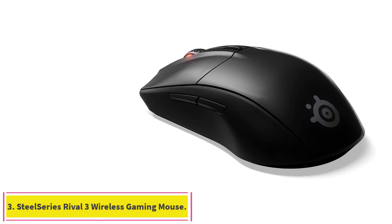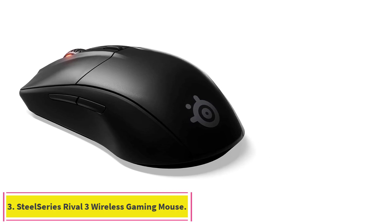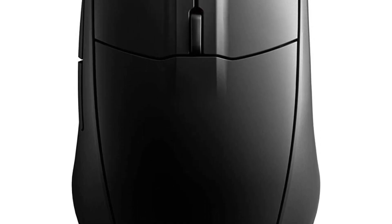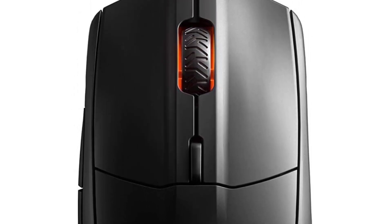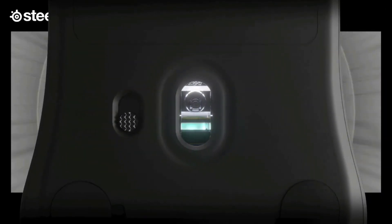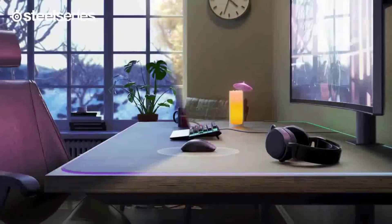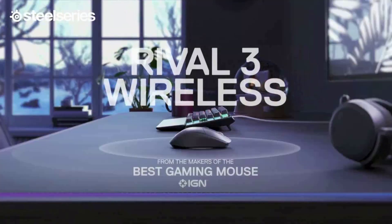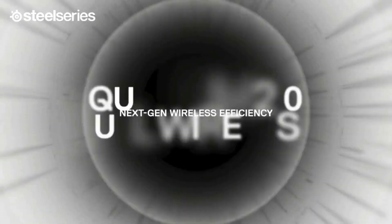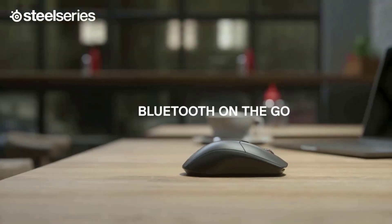Number 3: the SteelSeries Rival 3 Wireless Gaming Mouse. The Rival 3 Wireless is the best cheap gaming mouse for traveling. Its signature feature and incredible 400-hour battery life makes it the right pick for gamers on the go. It only lasts that long in high-efficiency mode, which reduces the mouse's polling rate, but even without that, you're still getting an incredible amount of usage on a pair of AAA batteries. Like many less expensive wireless mice, the Rival 3 requires disposable batteries for power.